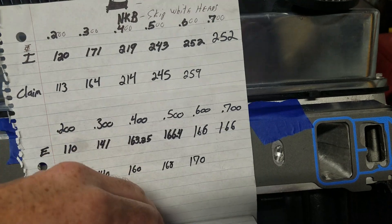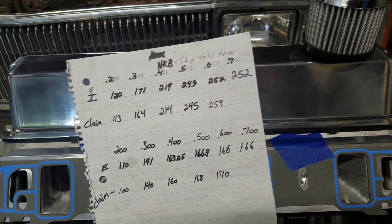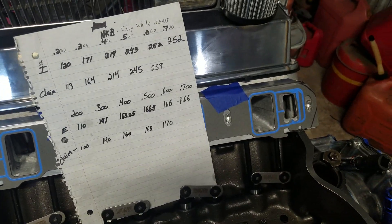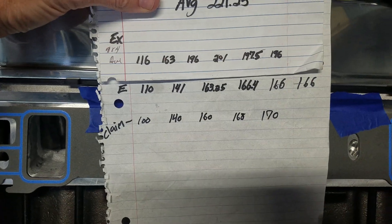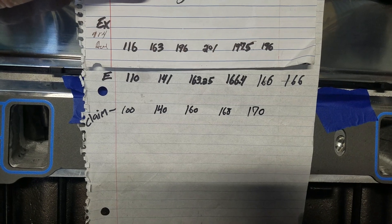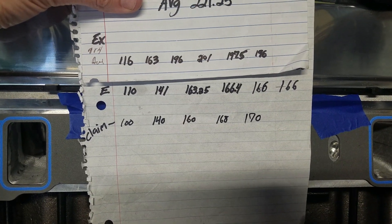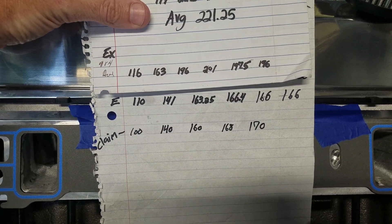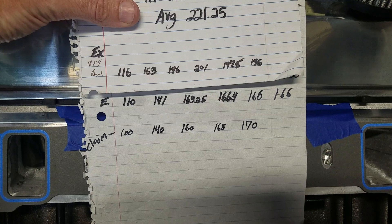Now let's go ahead and take the exhaust side, which is where it was the weakest before, and let's take a look at that. There are our original out-of-the-box figures. The exhaust out of the box: 110 at 200, 141, 163, and then 166 — and that was the end of it. So pretty much at 400 thousandths it was almost done at 163. We were at 110 at 200 out of the box; now we're at 116.